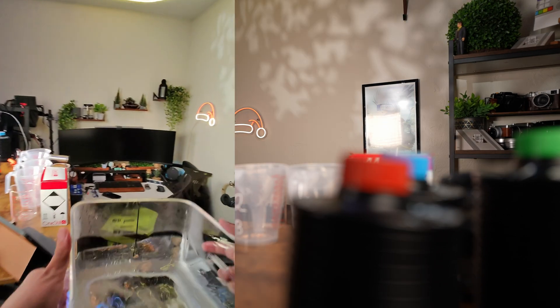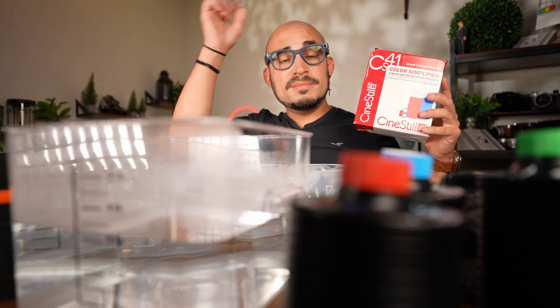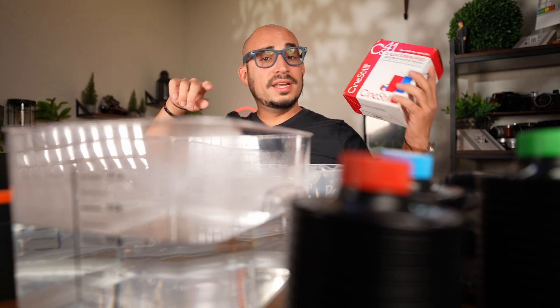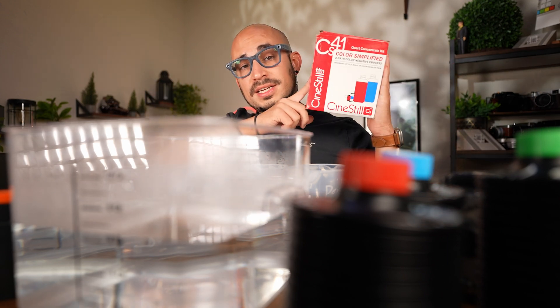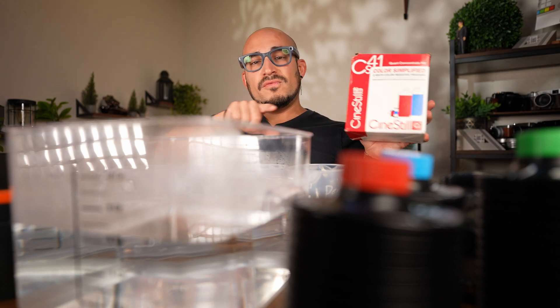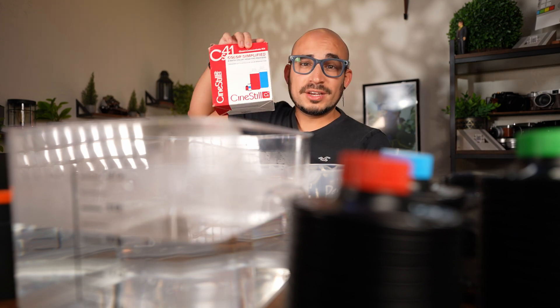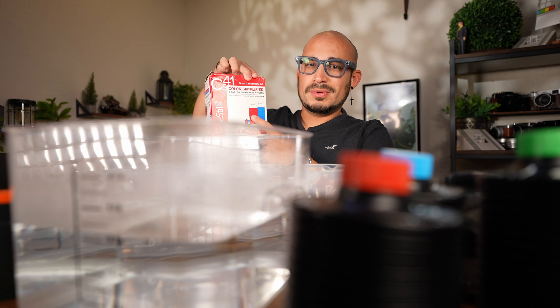I just filled it up to the six liter line-ish. If you're wondering how to mix these chemicals and put them all together to start this process, go watch the previous one — the link is in the description below. It's basically using this, the CineStill Quart Concentrate Kit, the CS41. This is for color negatives. Get the liquid ones — they have a powder version, but I like the liquid one better.